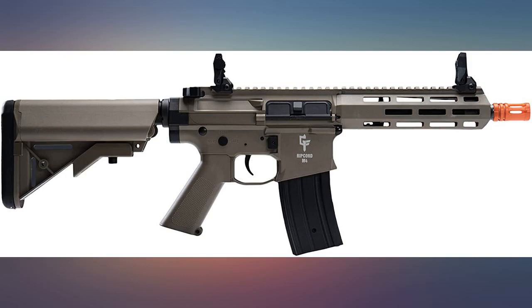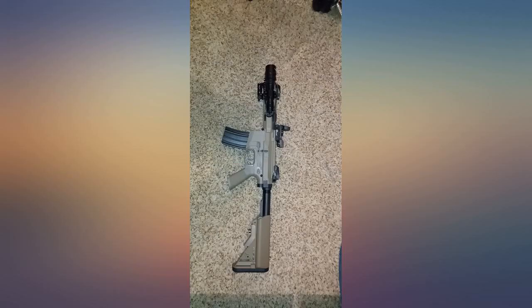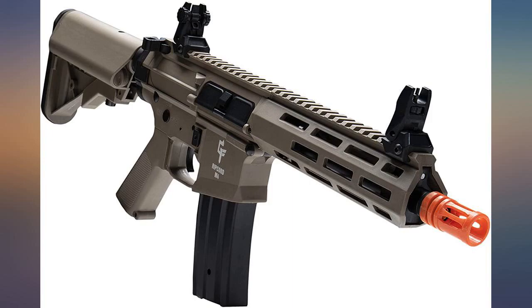Very sturdy. Well made. Very accurate. Powerful. This gun is 10 out of 10. I would definitely buy another one. Love the gun. Very powerful and shoots great — looking to buy a few more for the kids.